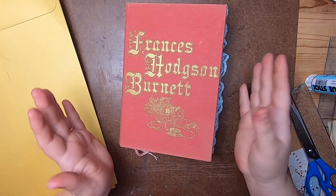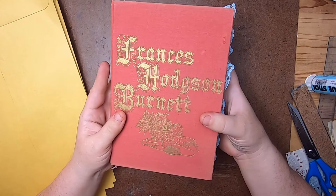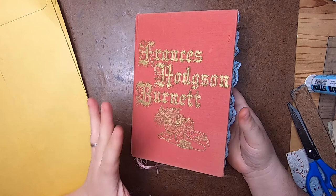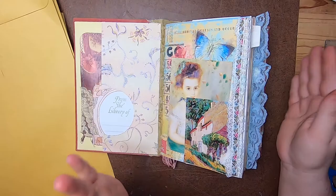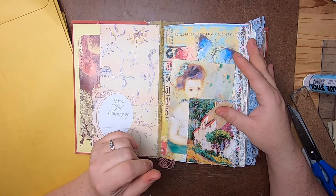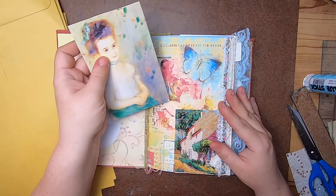Hi everyone, it's Cindy, welcome back to Studio Lou. Today I'm working on my latest journal. I need to make a bunch of ephemera for it. This is a nice vintage book - a collection of stories by Frances Hodgson Burnett. It's a really pretty journal and I'm theming it around the idea of a cozy warm life. I've gotten all the signatures chosen and I'm using a kit from Ephemeris Garden called Rain's Embrace from Etsy.